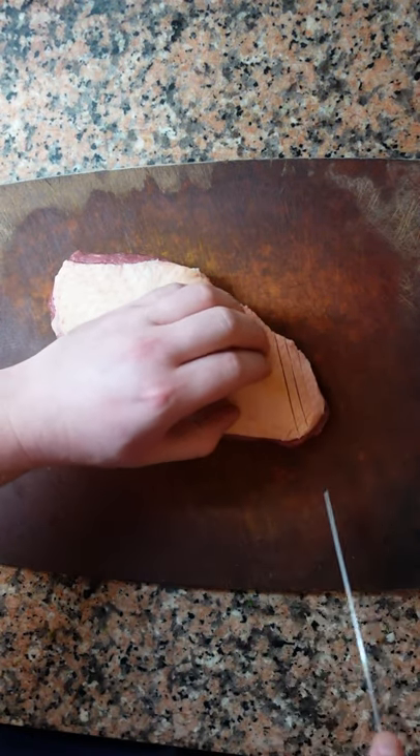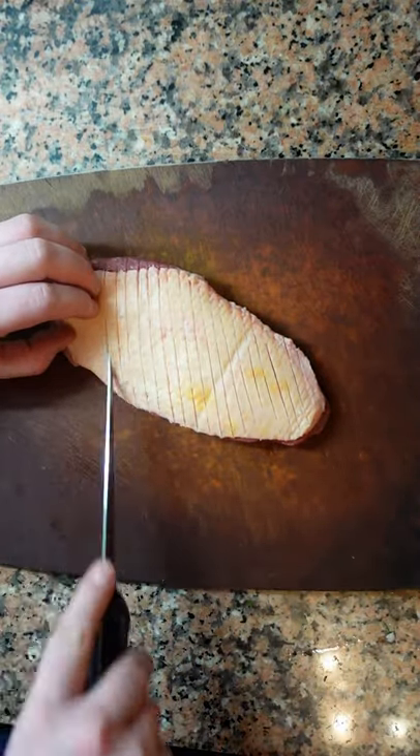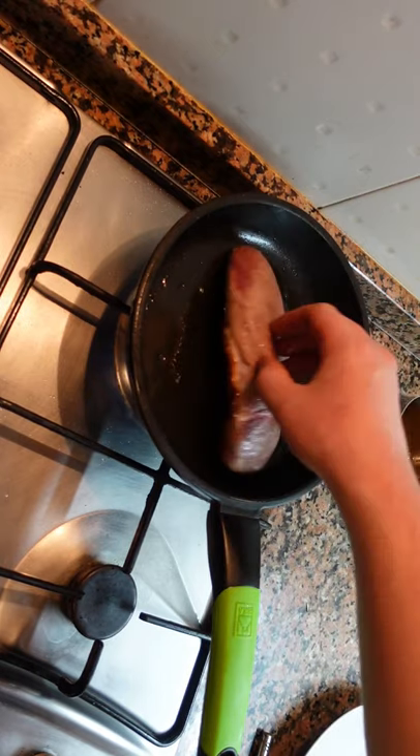So now we're going to score. Before you begin, you want to make sure that the duck fat is cold and is solid. Make cuts on a diagonal about 2 or 3 millimeters apart. Go through the fat, and once you hit the meat you want to stop.